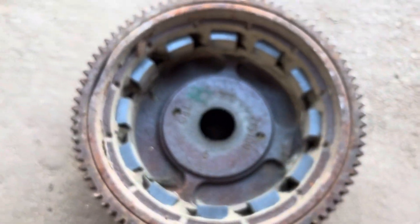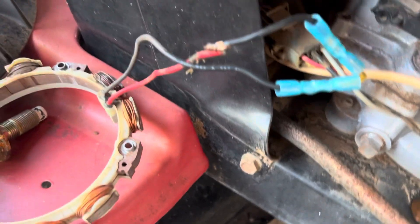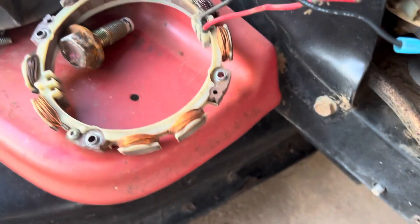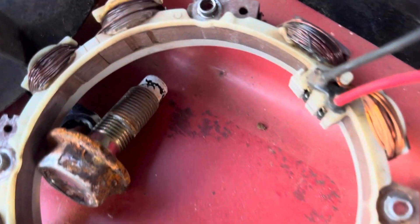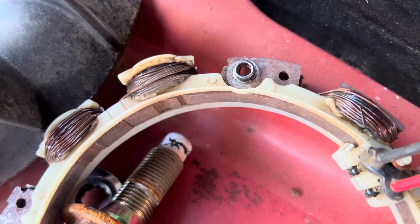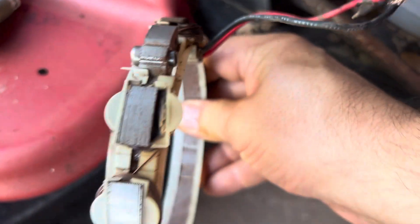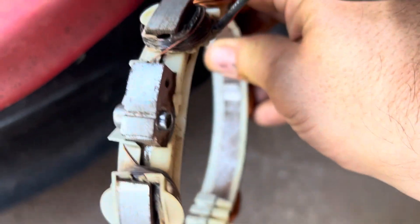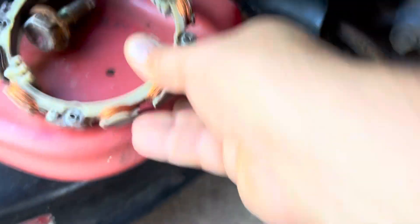I checked the flywheel magnets — all good. While I was probing around with the multimeter I wasn't getting anything. Some of you can probably see the trouble spot right away — look at that melted stator. We have a faulty stator. Not going to do any more digging, I'm just going to order one.